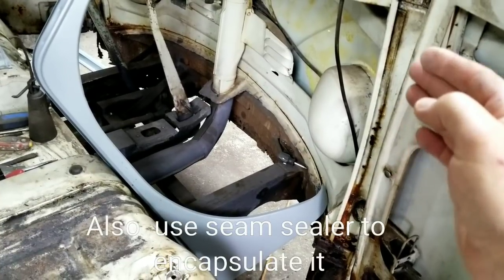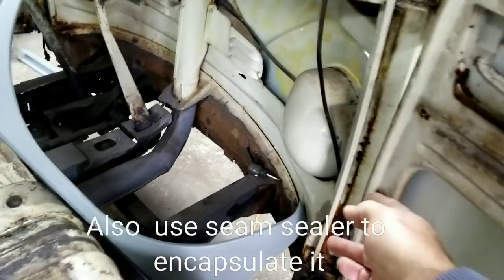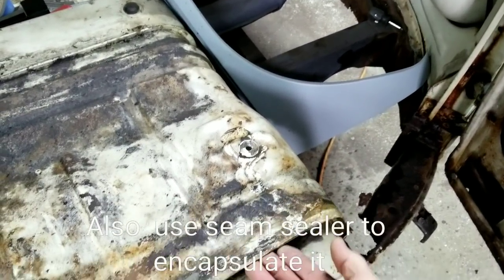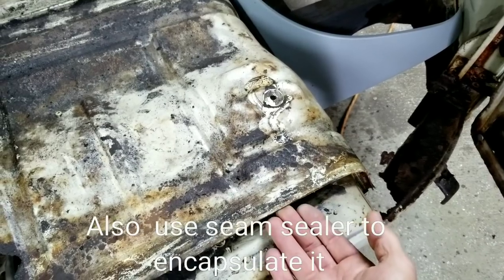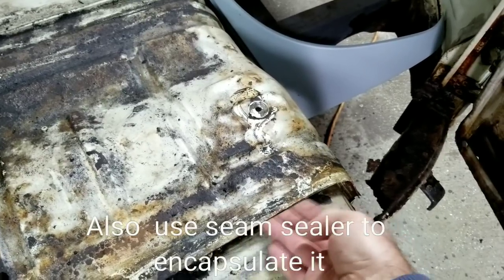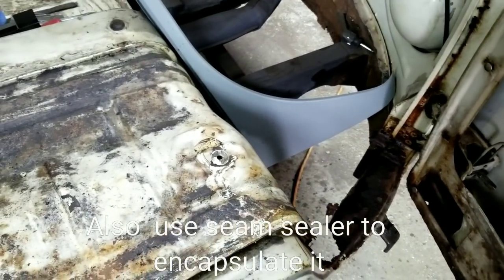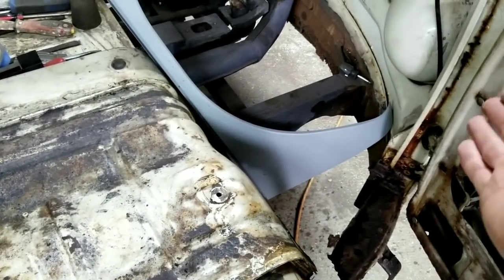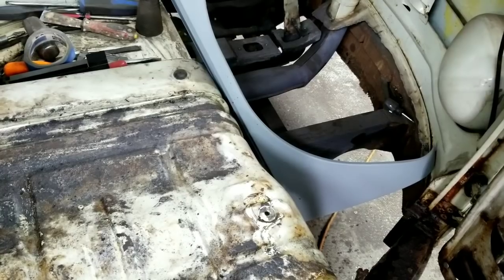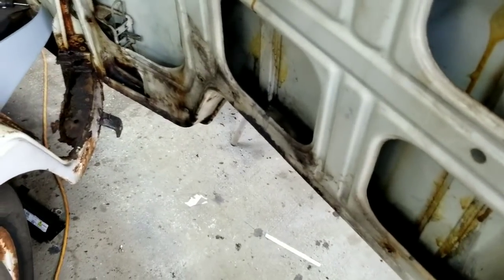Rust gels don't help get between the layers — they just remove what's on the surface, what you're seeing right here. But if you use the rust converter or reformer, you can thin it down with a brush and shove it into all the cracks, and it'll help get between those two layers to chemically stop the rust. Then when you seal it, paint it, and put seam sealer on, you've got a fighting chance. That's all we're doing — giving this thing a fighting chance to go again.